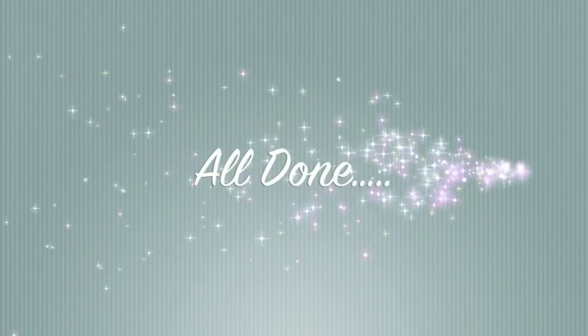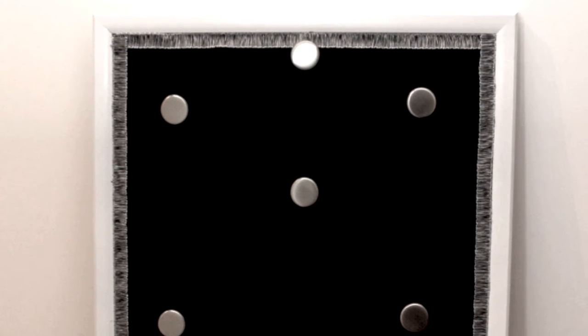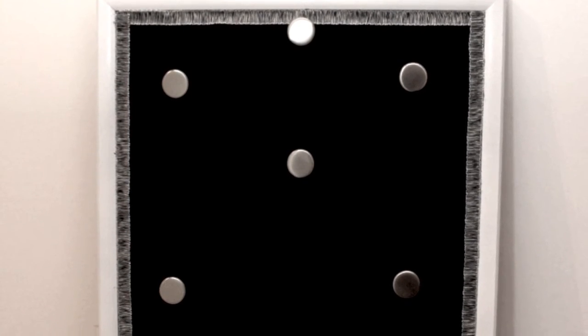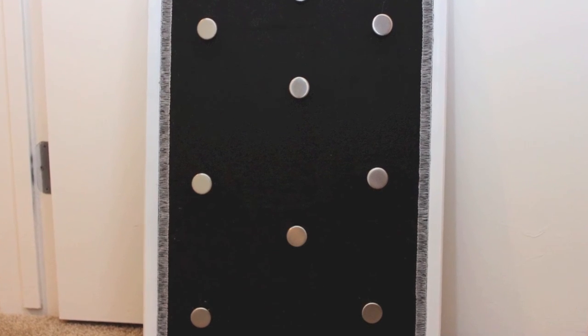And you're all done. If you would like, you can take your remaining border and tie it to the clasp on the back of the cork board and hang it on the wall like I've done in this picture here. Bye.